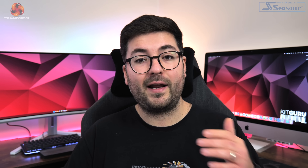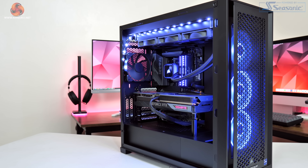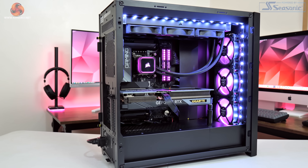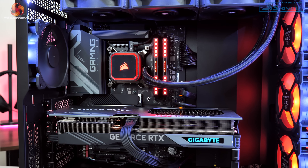That's a quick look at both cards and their designs. Now it's time to move on to testing. We're using our regular GPU test system provided by PC Specialist, based on Intel's i9-13900KS CPU paired with the Gigabyte Z790 Gaming X AX motherboard and 32 gigs of Corsair Dominator Platinum DDR5 memory.